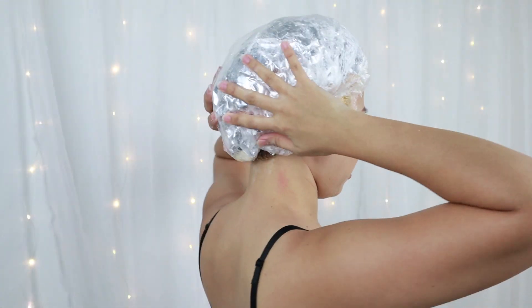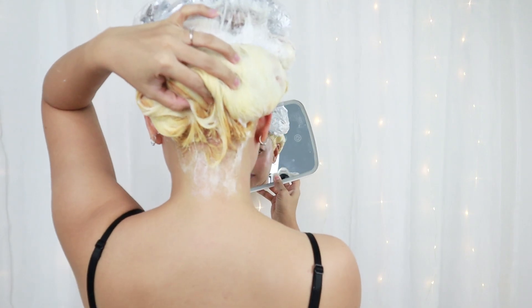There's a bit of heat from the aluminum foil, which will help the bleaching process. I'm going to check if everything is even and then wash my hair.